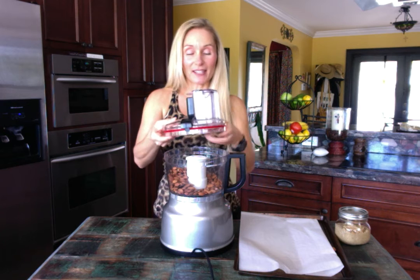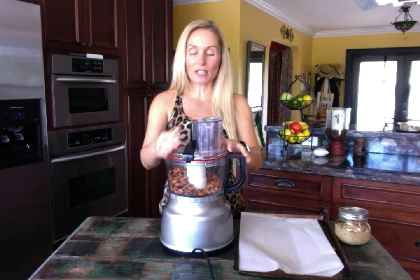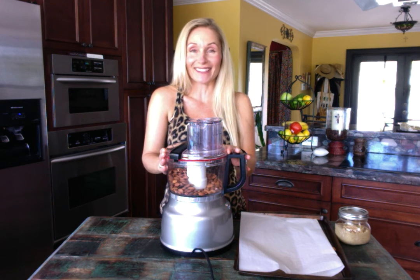I'm going to process them for about 10 to 15 minutes. Go ahead and check yours and see the consistency you like. Every few minutes, all you need to do is scrape down the sides, turn it again, scrape down the sides. When you get it exactly the way you want it — I like it a little bit on the crunchy side — you're done.